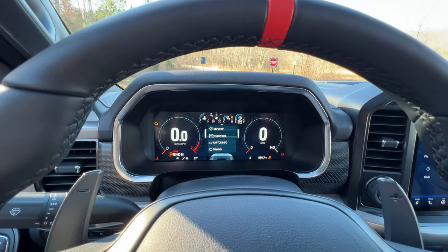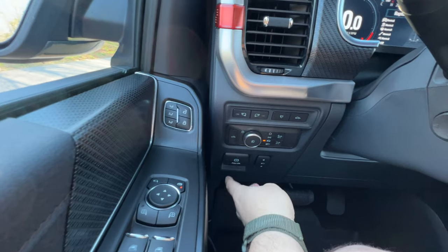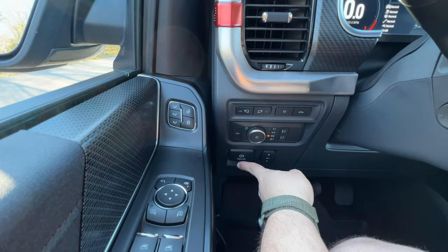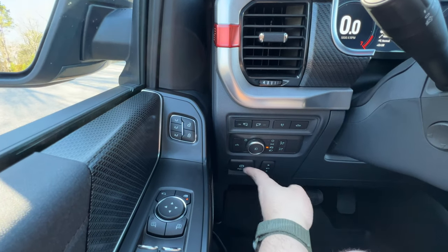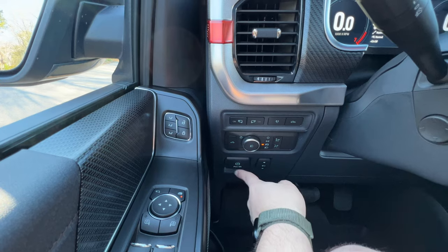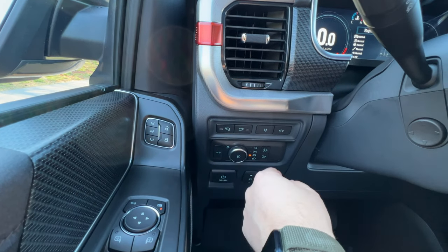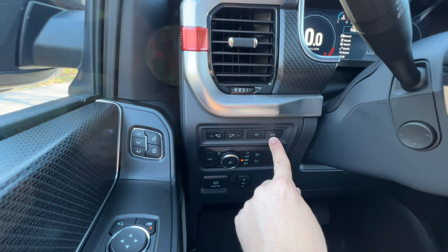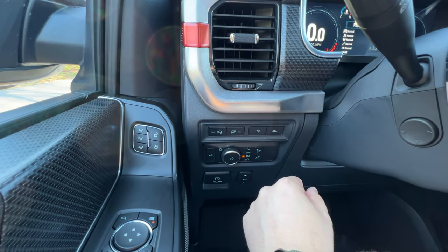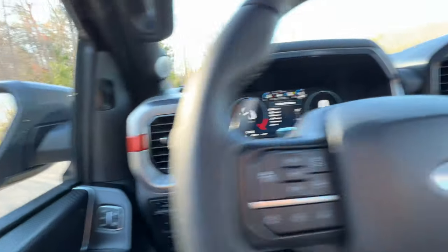With this truck you also have an electronic parking brake — I really like these. Gone is the day of pulling up the lever or smashing your foot to the floor. I've always put on a parking brake even when not parking on a hill, just because I don't like my trucks to roll and catch on the transmission. You have automatic lights, automatic high beams, automatic everything. You also have a button for the tailgate in the back — you can hold that down when parked to lower and raise it.